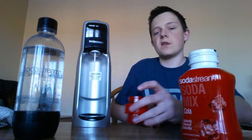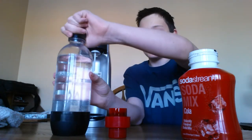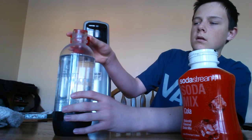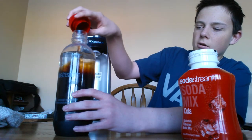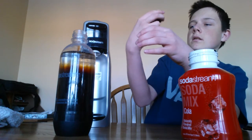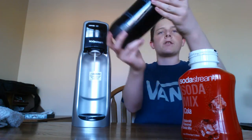Once you've filled it to the fill line, you pour it in the bottle. I do have a rag over there just in case I happen to mess up and it overflows, which it probably will. Just pour that in. Oh, it didn't spill this time — yay! Pour that in and now it looks all nice and unhealthy. Make sure all that's in there. Now put the cap on nice and tight.